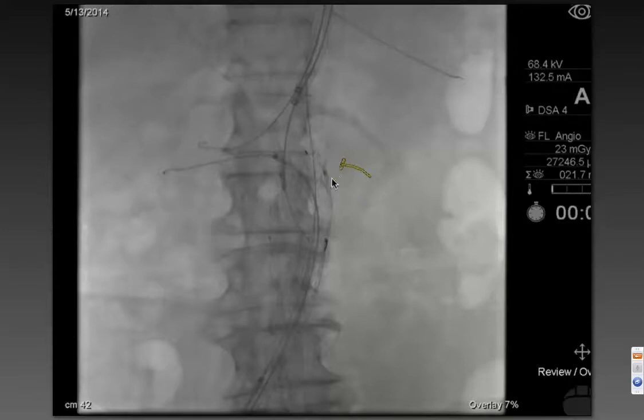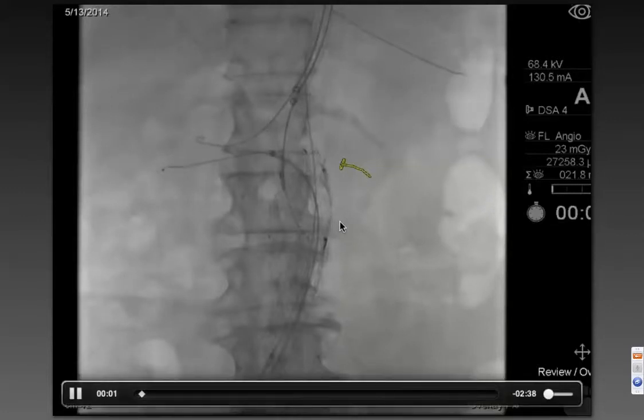In this case, it was the left renal because we're having to come up and over the top of the endograft. As you know, you can often do this with a reverse curve catheter, but you may or may not be able to get a sheath to track over the top of this device, because that can be particularly challenging.